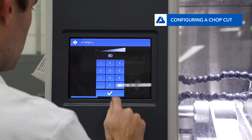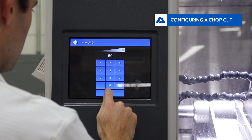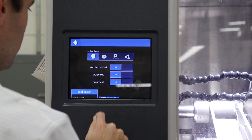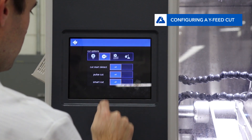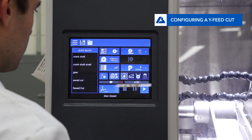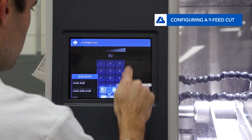Among the three automatic cutting modes, the first is chop cut. Input the depth of the cut and press the check mark to accept. The second automatic mode is Y-feed cutting. Input the distance of the cut and then press the check mark to accept.